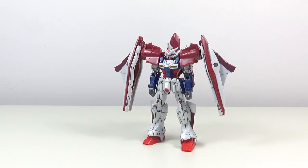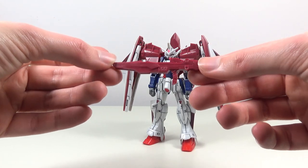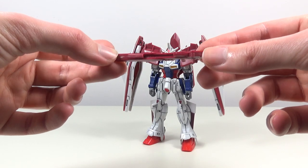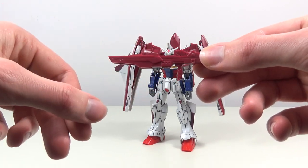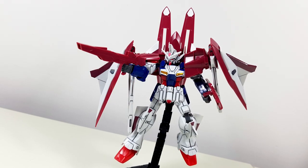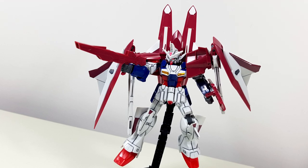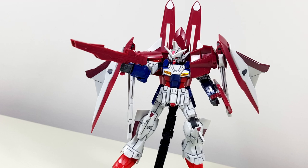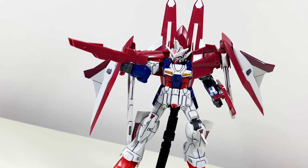With that out of the way, let's have a look at some of the accessories. First up we have the lightweight accelerate submachine gun, which is quite a mouthful for a very simple weapon. It's two halves slapped together, single color, as with most weapons of the time. Of course, with the polycap hands it fits into them perfectly.